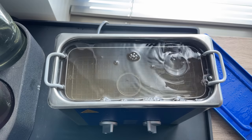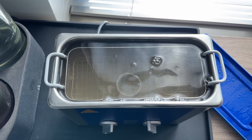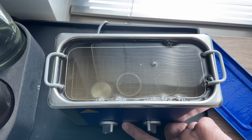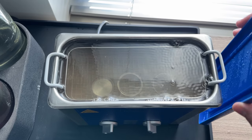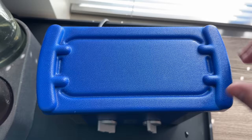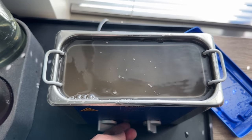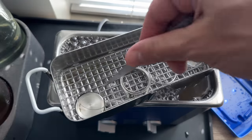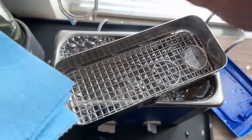Not only does the watch cleaning machine need to go — I also need to clean the case, the bezel, the case back and all that. For that we use an ultrasonic cleaner. You can see the waves on the top of the water, and when I turn it off they go away. It sends ultrasonic waves through the water and cleaning solution. This is actually really dirty — wow, that was way dirtier than I thought.